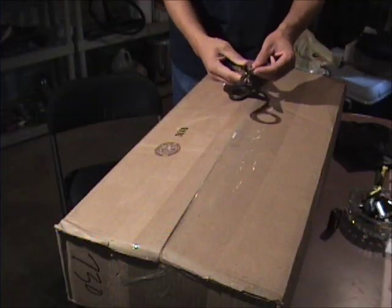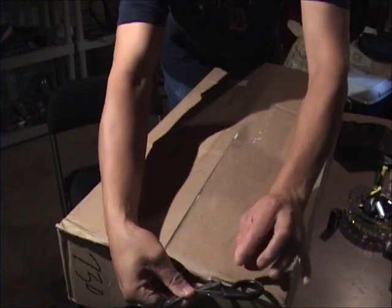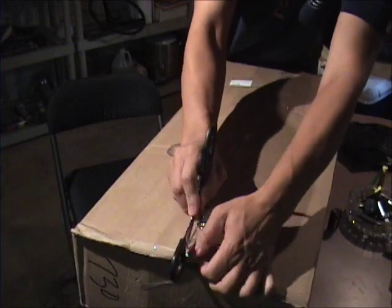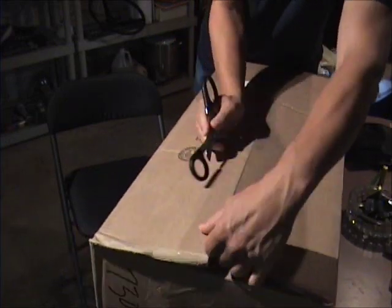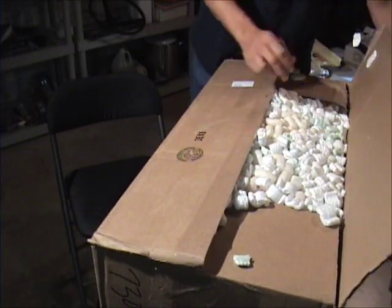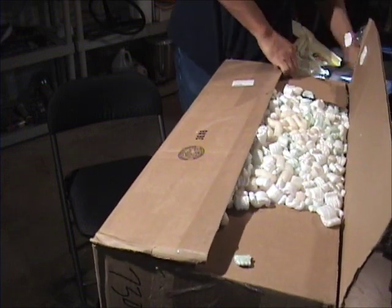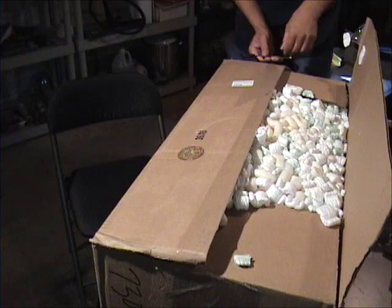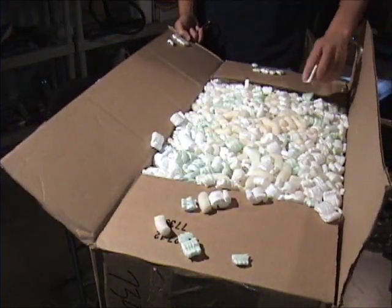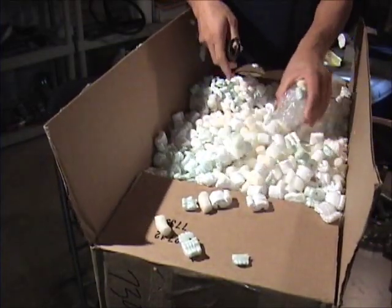I am so excited guys. Look what came in the mail. Let's take a look at what's in this box. Packing peanuts and lots and lots of packing peanuts. Holy mackerel. Let's dig around a little bit.